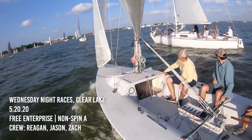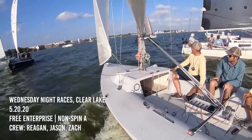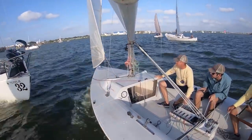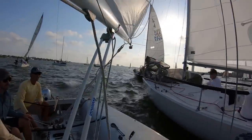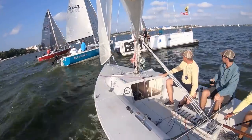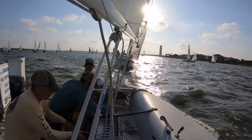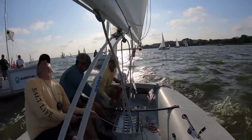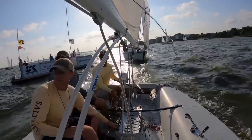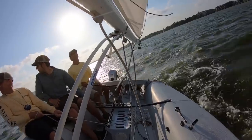Since both of our boats are now out of commission, I've still been able to get some sailing in. This is me sailing with a couple of friends — this is my buddy Reagan's boat and we're doing a Wednesday night race out on Clear Lake. These are pretty fun; there are some pretty intense moments and his boat is just really fun to sail. I'm starting to pick up a lot more on sail trim and stuff like that, so it's been cool.